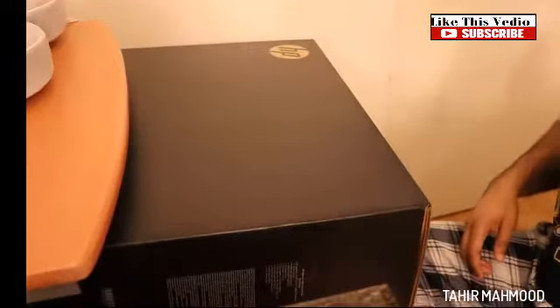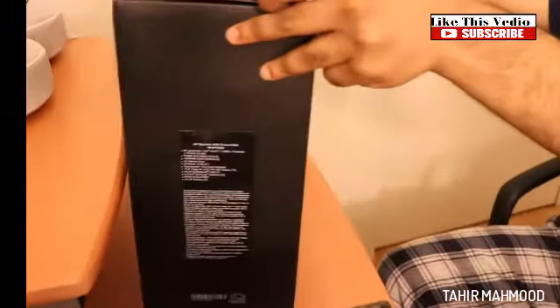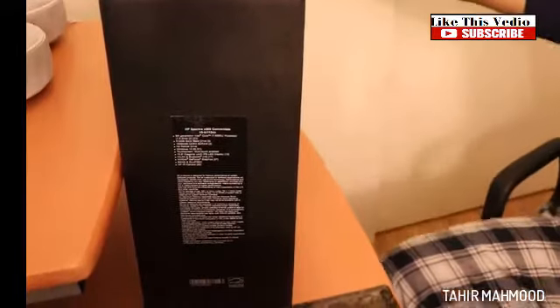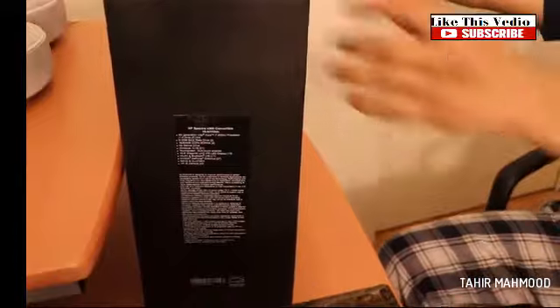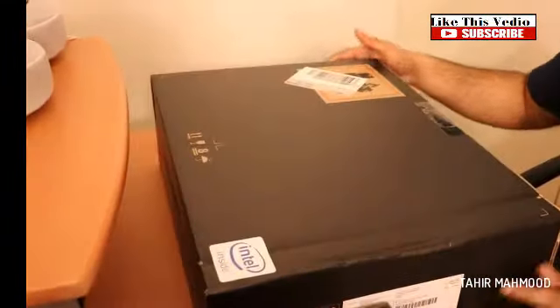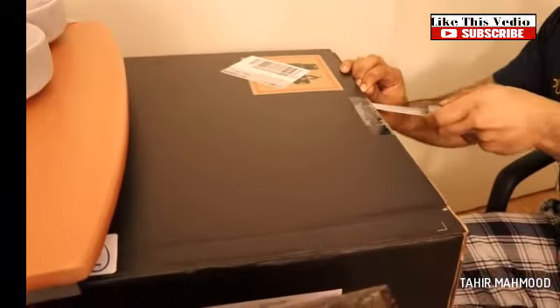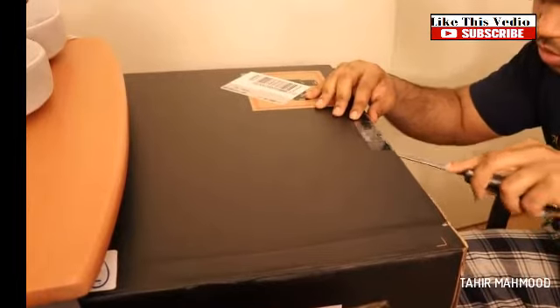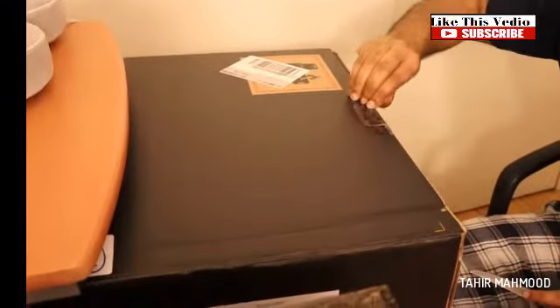Hey, what's up you guys. In this video we're gonna be unboxing the HP Spectre. I got this computer from Amazon — it was on sale for $1,200 but the regular price is $1,600. I'm gonna provide a link in the description below so you guys can get it. Let's see how this baby looks.